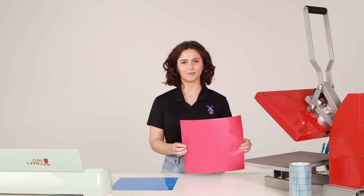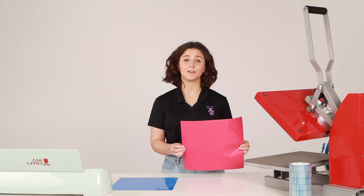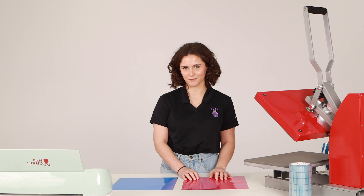This is adhesive vinyl. You can use it on hard flat surfaces like mirrors, windows, or even cars. Adhesive vinyl is pressure sensitive — once you press on it, the adhesive will activate and it will stick to the surface.